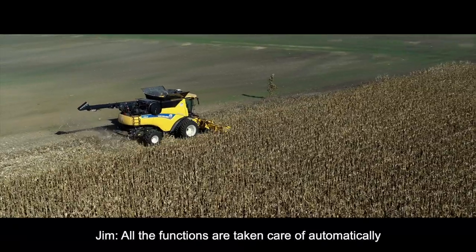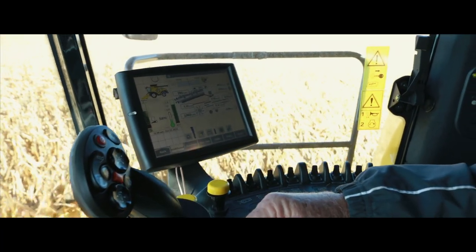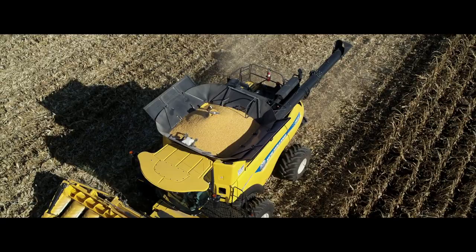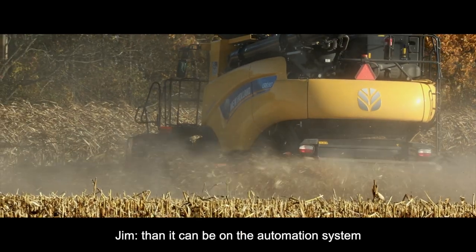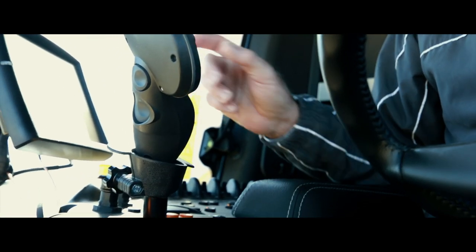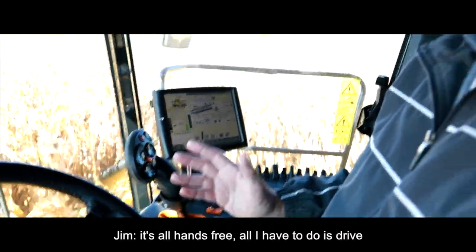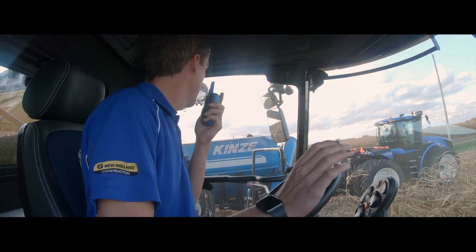All the functions are taken care of automatically. You can see the funnels coming up. And we're going to go ahead and check the sample back there — running a very clean sample. It cannot be manually set any better than it can be on the automation system. The CR combine has really come a long ways. It takes all the guesswork out of setting the machine because it's all taken care of automatically. It's all hands free — all I've got to do is drive.